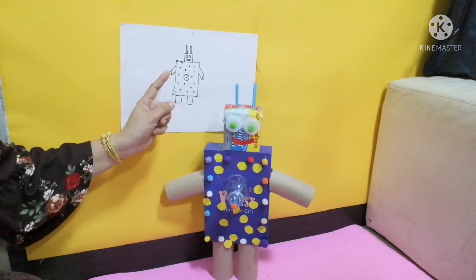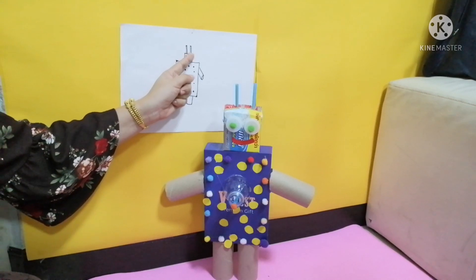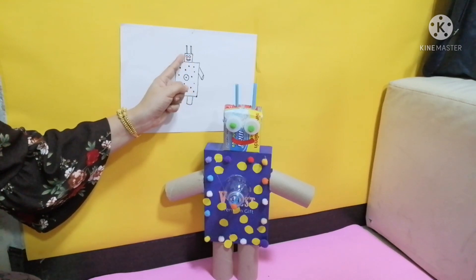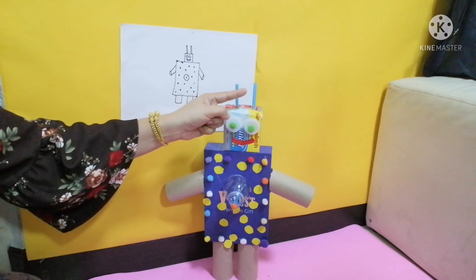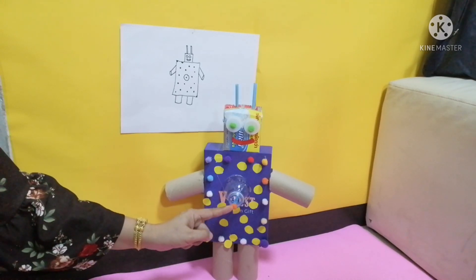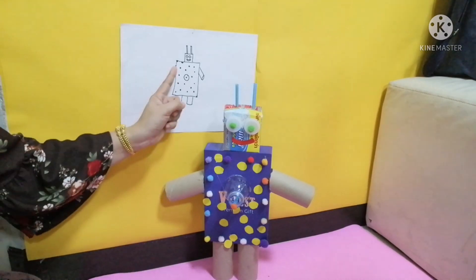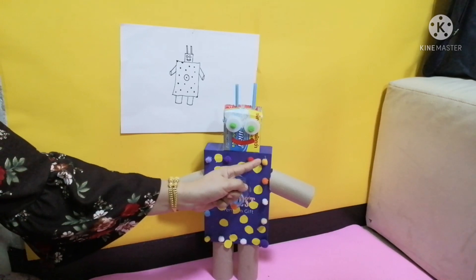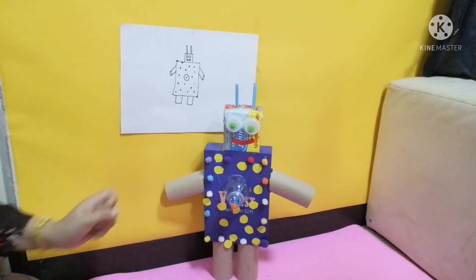And we can see the head right there. The head is from a box. And we can see the two eyes right there and right there. And the two antennae that come from the straws. And we have the circle in the middle from the bottle. You can see the picture is exactly the same as the toy. They did a really good job of designing this toy. Lots and lots of detail.